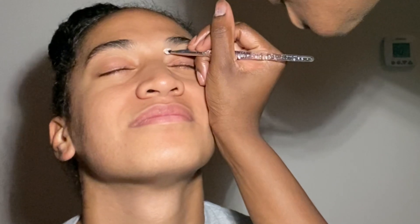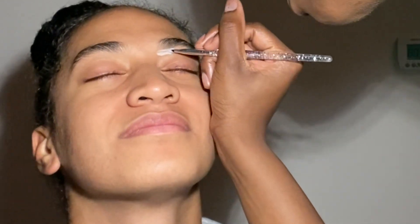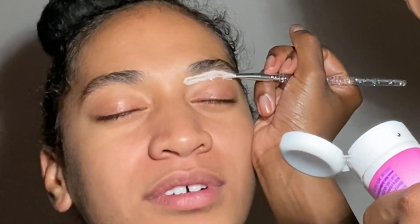Hey y'all, welcome back to my channel! Today we are going to be using Nair face cream to do my roommate's brows. It's face cream so it's safe, I promise — nothing crazy. I've been doing it for two or three years and had no problems yet. I don't have any brows y'all, y'all know I don't got no brows.